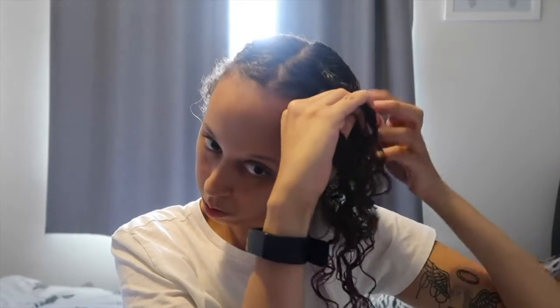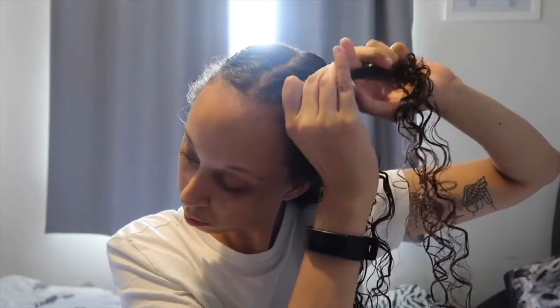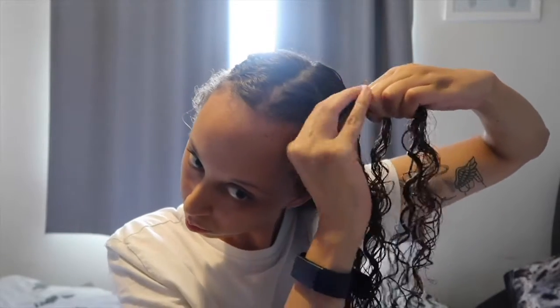Once I've done that twice I then grab another section from the back, separate it and add it into the furthest section that's closest to that, and then pull that through. Then I'll grab a section at the front and put that with the closest section to it, add them together and then pull that under again. I just basically keep repeating that step until there's no more hair to gather onto the back of my neck.